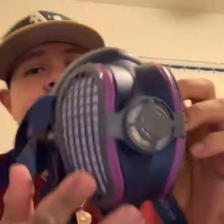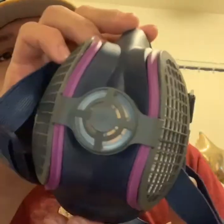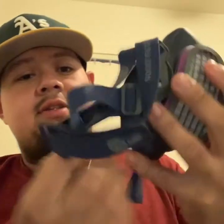So now we're going to look at the respirator — the front of it, the side, the filters. I'll show you guys in a minute how to change out the filters. Here's the inside, and here are the little straps.